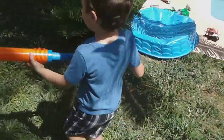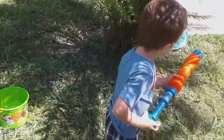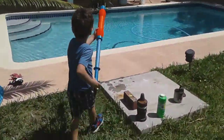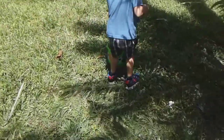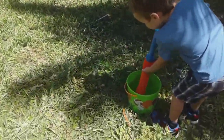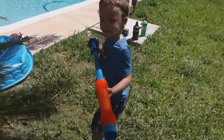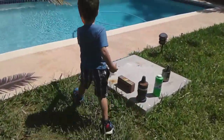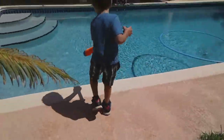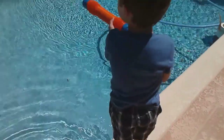Are you gonna get more water? Yeah. Why don't you go down the slide Ruben? Yeah. I want to get more water. Did you get more water? Yeah. Show me how you get it. You gotta push it in there. Come with me, let's go down your slide. Okay.